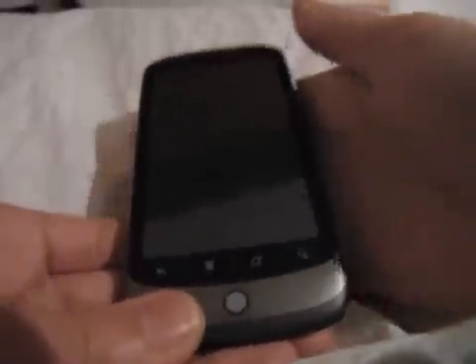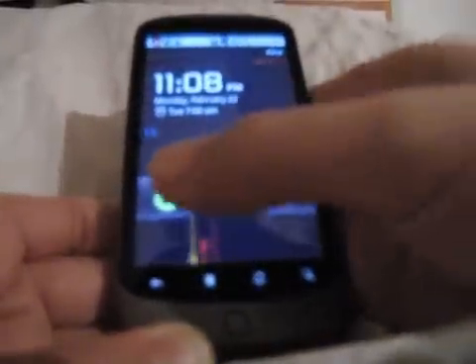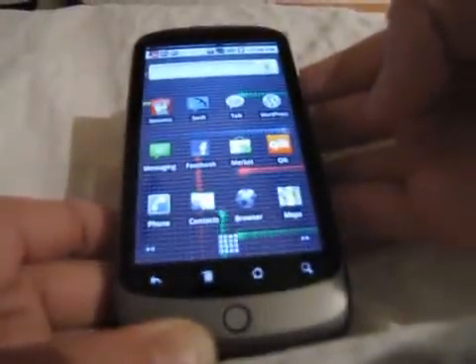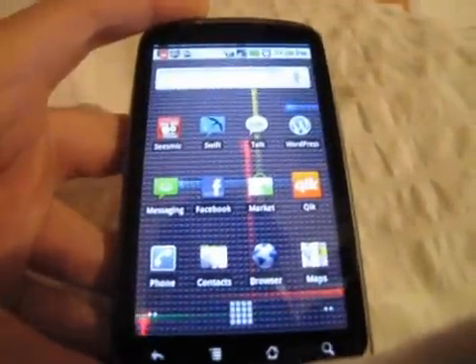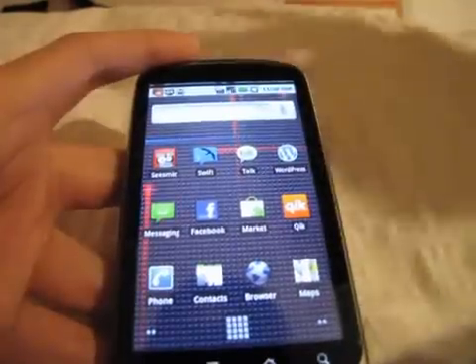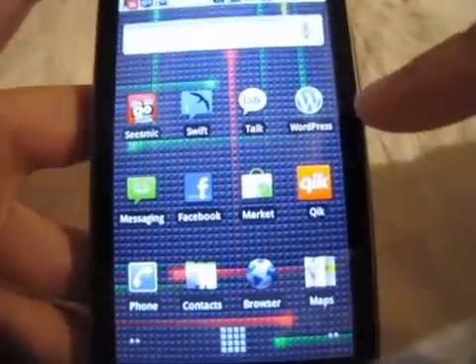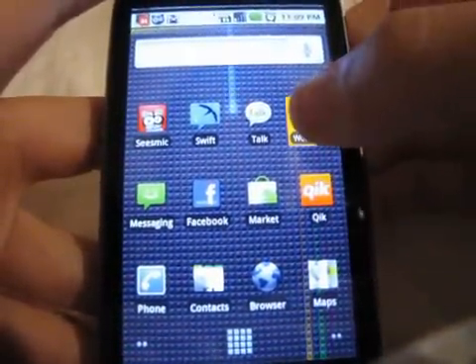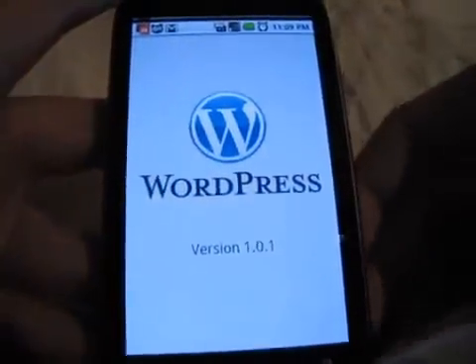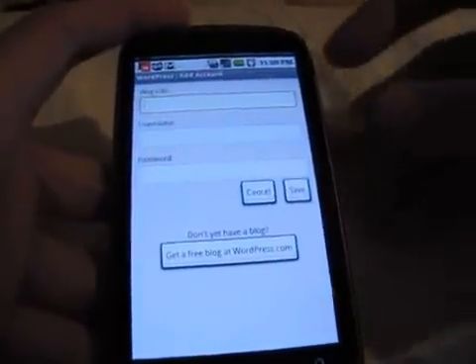Let's see if we can get that started. Okay, there you go, unlock it — and here you have it. This is my home display. Here are some of the apps that I have, and there's the WordPress icon, so I'm just gonna press that. I downloaded this yesterday, and here it is — thank you to the guys at WordPress!